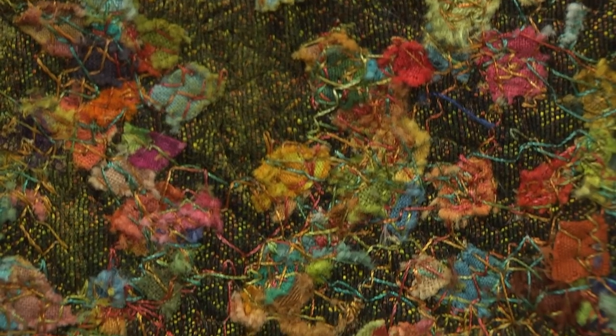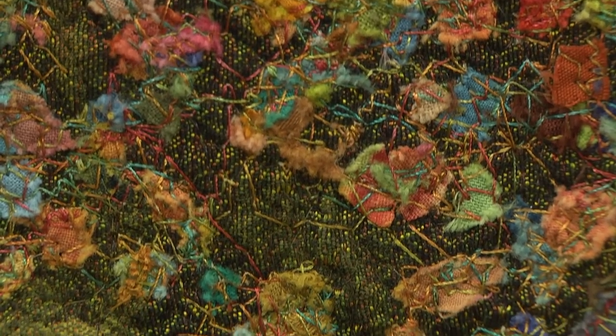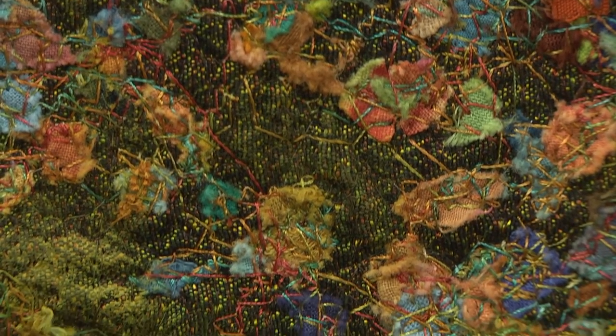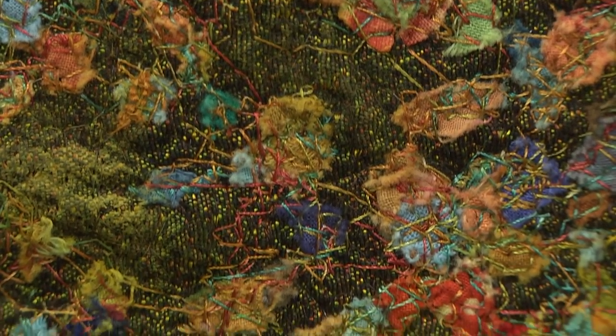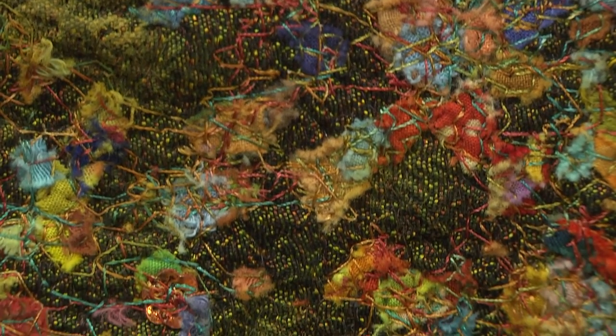She takes all of her scraps from the other quilts she makes — she has massive amounts, a couple of tubs worth — and grades them out by color. Then she takes a rotary cutter, cuts them into little fine pieces about the size of her little fingernail, puts them in bags, and treats them like paint.